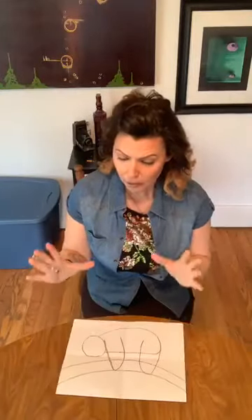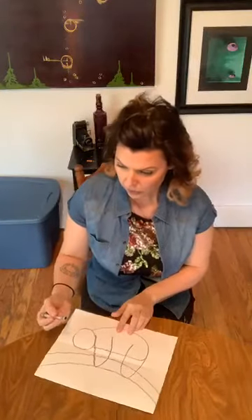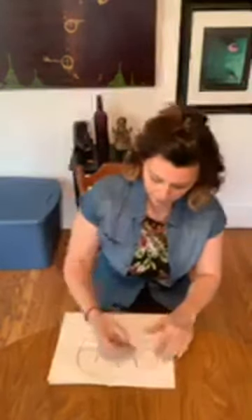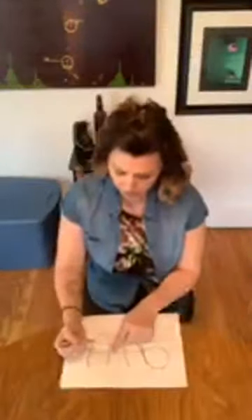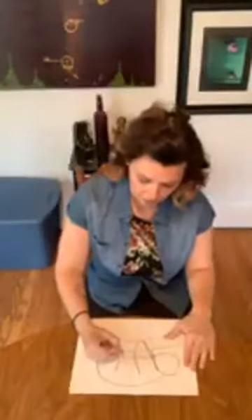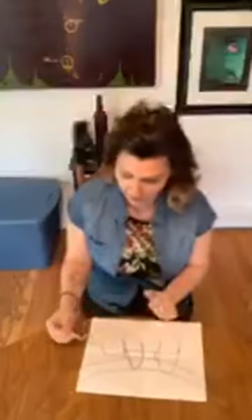Now we need an arm and a leg for the back. We're just going to draw a line right next to our arm to give the idea that there's an arm in the background — a line from the body up to that bottom branch. Same thing with the leg — a line from the body to that bottom branch, just to imply there's an arm and a leg back there and make our sloth look a little more realistic.